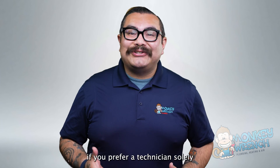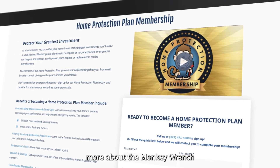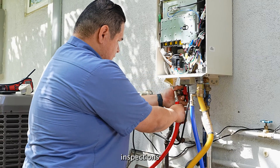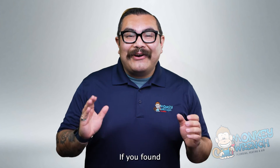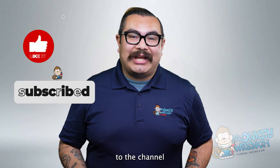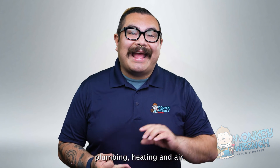If you prefer technicians to handle tankless water heater maintenance, learn more about the Monkey Wrench Plumbing, Heating, and Air Home Protection Plan for annual checkups, inspections, and routine maintenance on your tankless water heater. If you found any of the information in this video helpful, please consider liking and subscribing to the channel as we are constantly adding new material on all things plumbing, heating, and air.